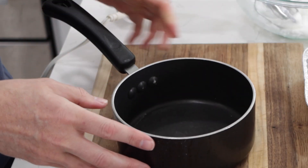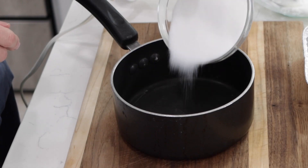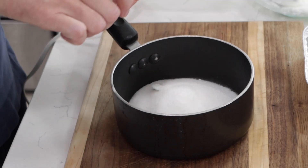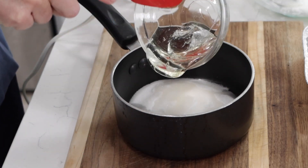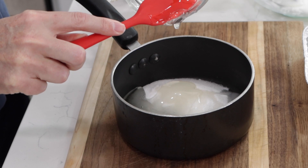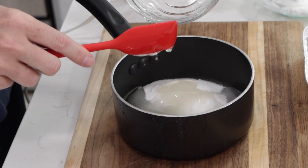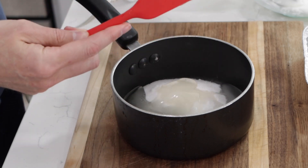We need to do the sugar part of the nougat. What we're going to do is combine two thirds cup of white granulated sugar, one quarter teaspoon of salt, one tablespoon of water, and then one third cup of corn syrup. We're going to heat this up and melt it to 255 to 260 degrees Fahrenheit, which is about 124 to 128 Celsius. Over to the stovetop we go.